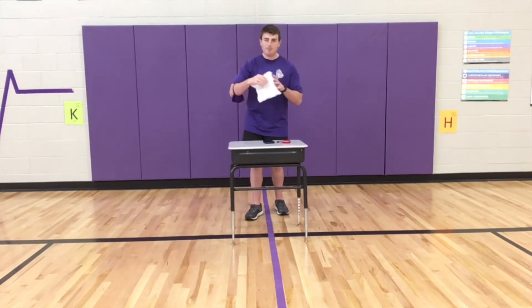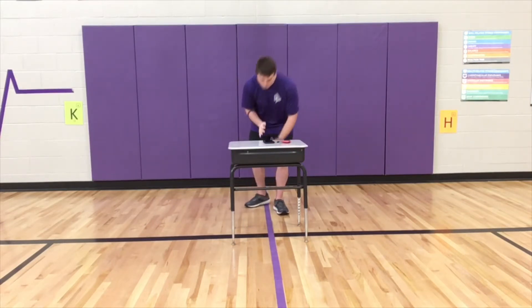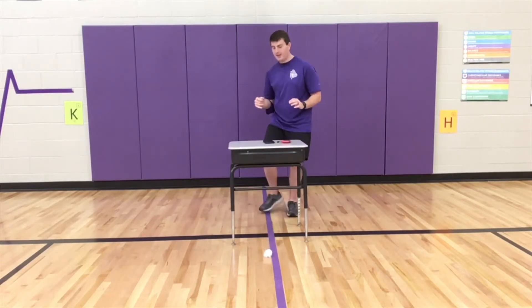All you're going to do is take that piece of paper, crumple it into a ball like this, so we can now put it on the floor, and our job is to kick it through the legs of our desk.